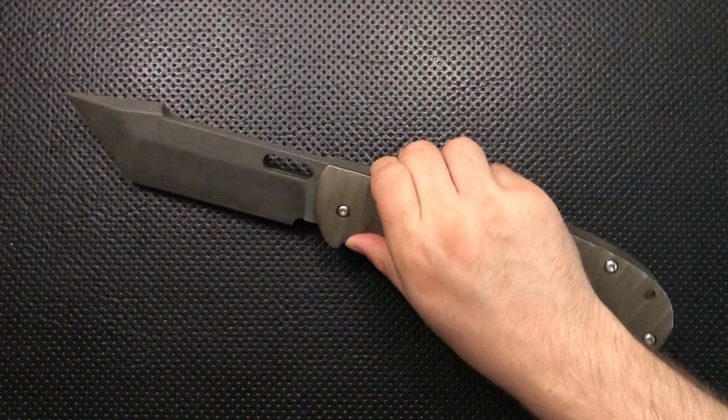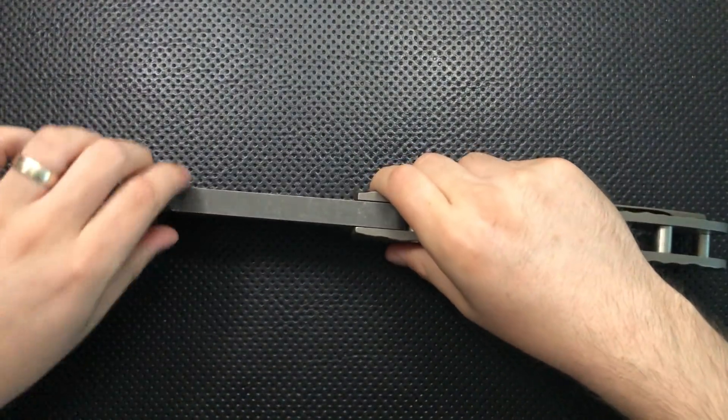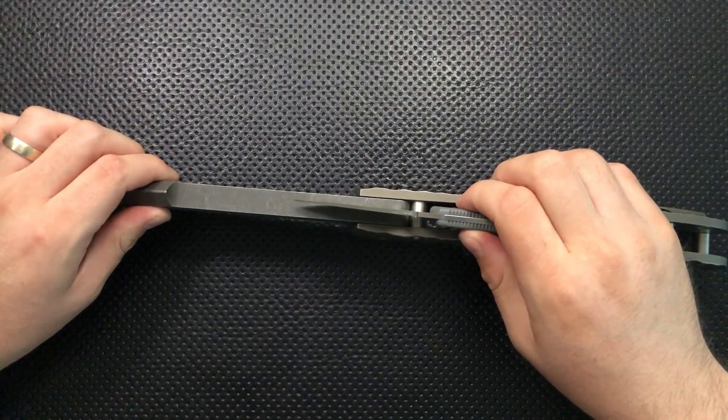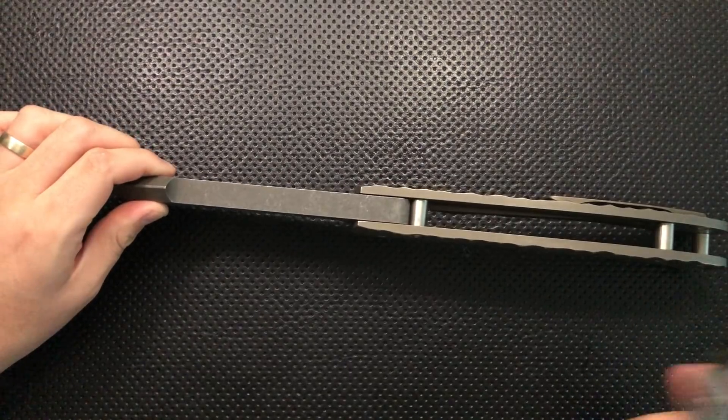And the Norseman was hiding in there. Then a quick blade thickness comparison. Here it is against the Spyderco Delica. You can see that the blade stock on this guy is actually slightly thicker than the entire Spyderco Delica.